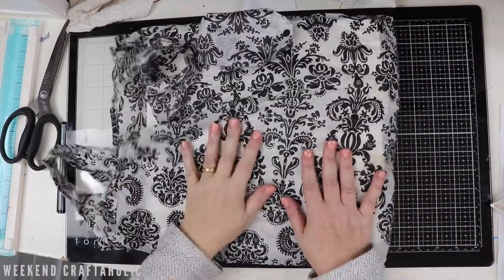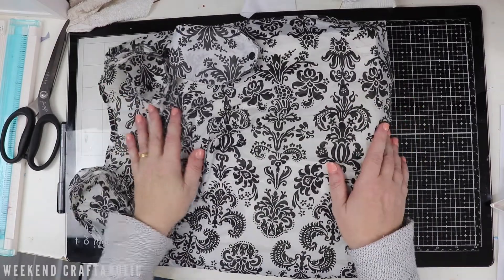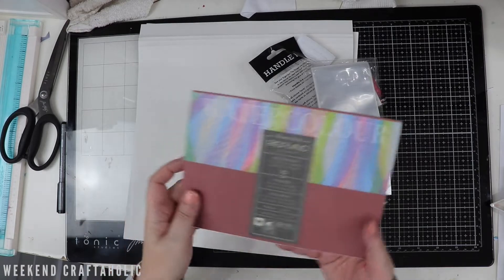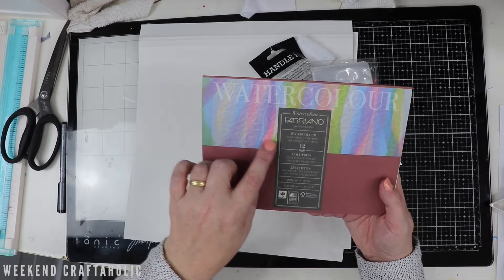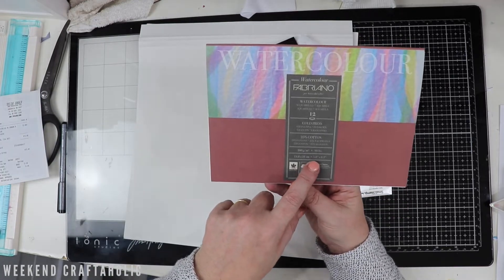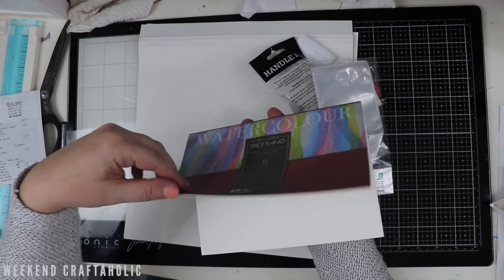I'm just back from the Love of Scrap. I wanted to share some goodies with you. I'll just start off with this actually - I got this from Spotlight, not Love of Scrap. This is the Fabriano Watercolour Aquarelle; it's a cold press. As you can see, it's just shy of six inches by eight and a half, so I think this would be good for a couple of card bases on each sheet.